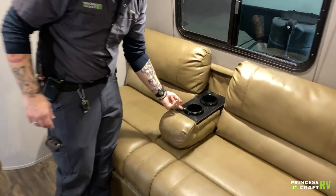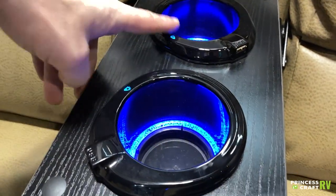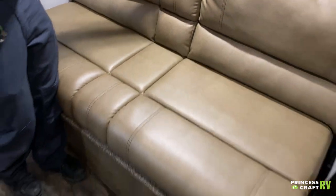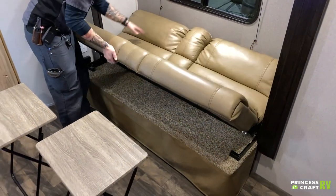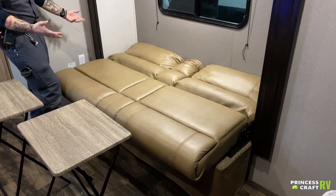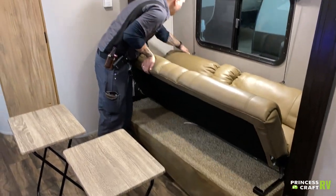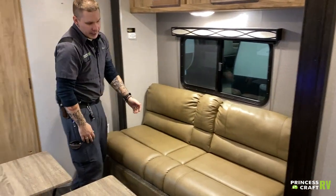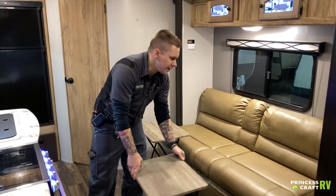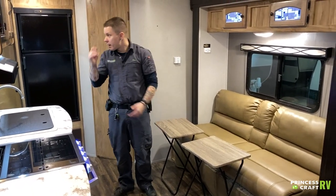Jackknife sofa here — this is a cool one. You have little USB chargers in the cup holders with some blue lights. We can fold that up, and if we lift up on it and follow it down, that gives us a secondary sleeping area — what we call a jackknife sofa. On the way up, just lift the front, help the rear, and there you go. You also have these TV-style tray tables since there is no dinette.